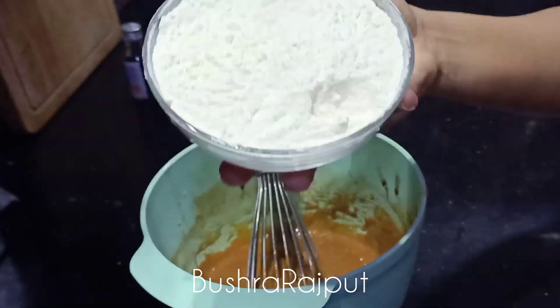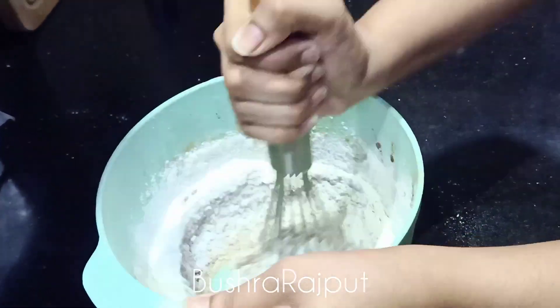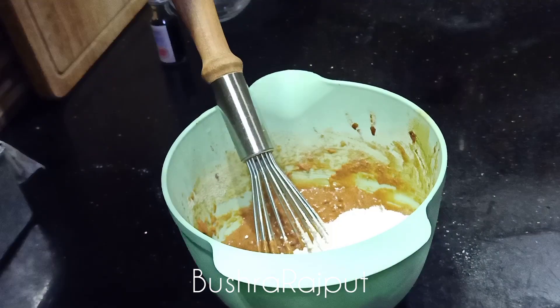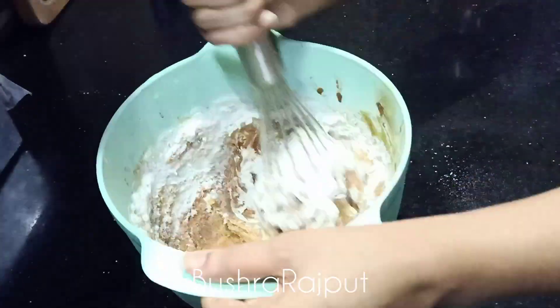Now I am adding 1 cup of sifted flour and 1 tsp of baking powder. I will add the remaining flour in parts, then add 1/4 cup of milk at room temperature. The consistency will be like this.